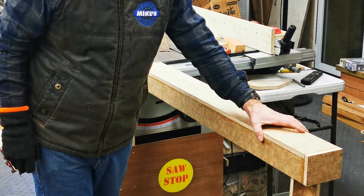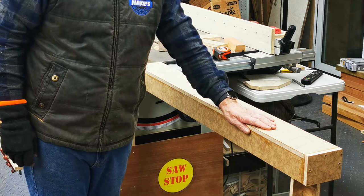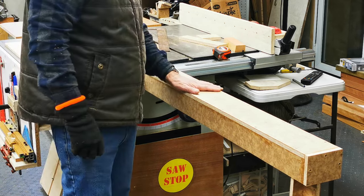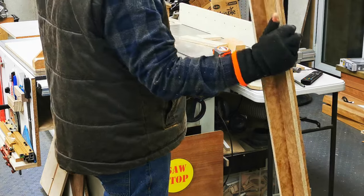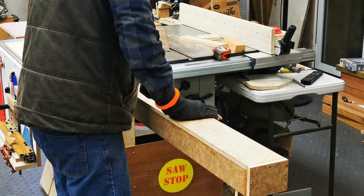So I've got to sand this up now. I'll sand it up and then I'll give it a clear coat of water-based polyurethane — I'll probably give it three or four coats. As you can see it folds up, I can put it away. It's on nice and sturdy for support.